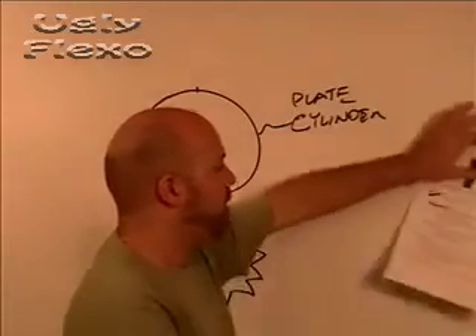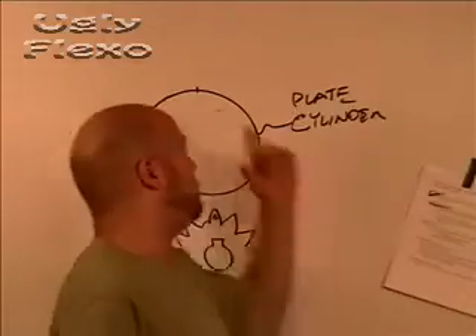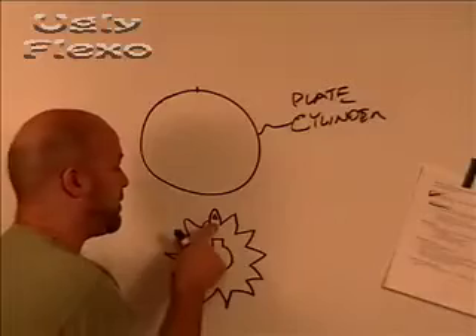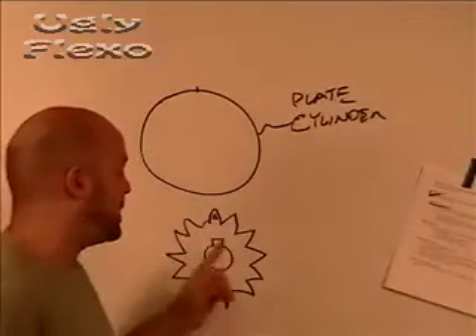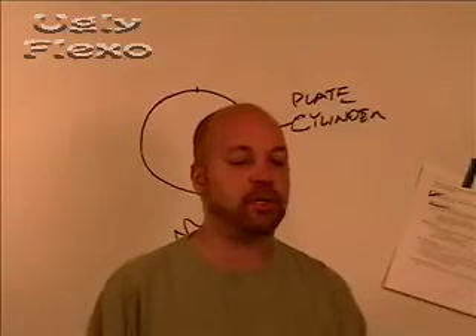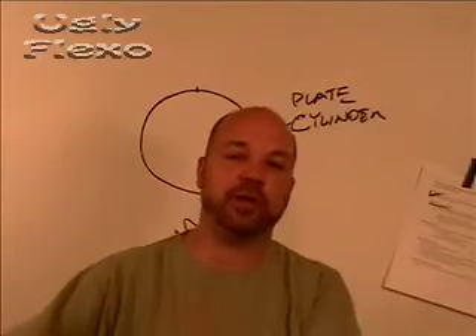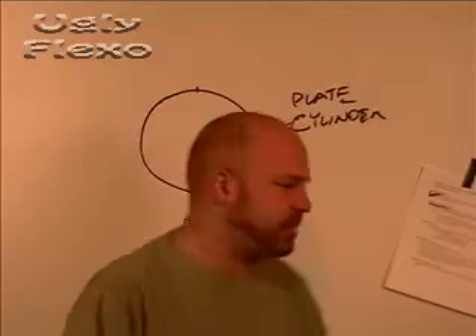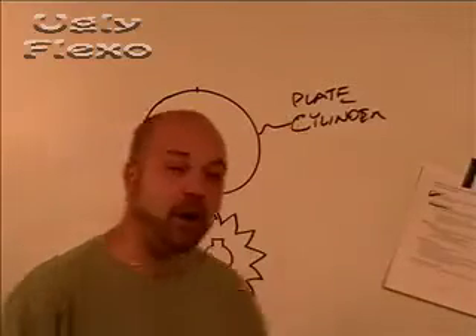So now we've designated a scribe line, and we've identified which tooth on the gear lines up with the scribe line, and we've marked it with a white marker. That could be before it goes on the mounter, after it comes off the mounter, before it goes on the press, when it goes on the press, or it's always on there — whatever the case may be. We've got that part.